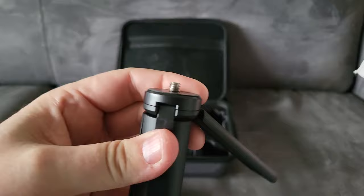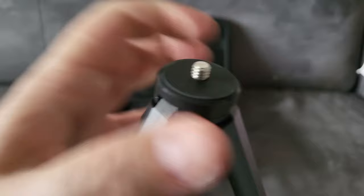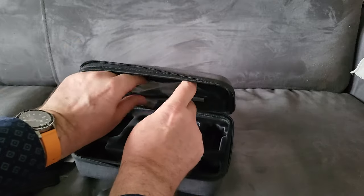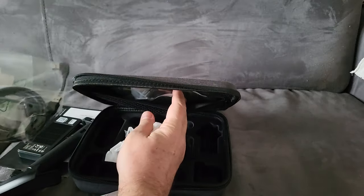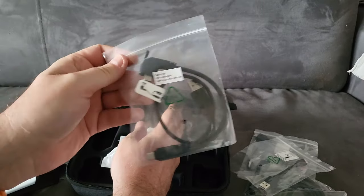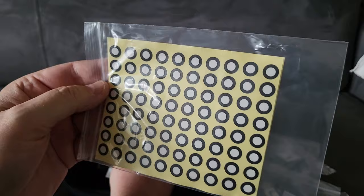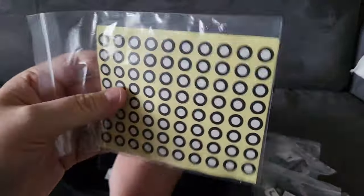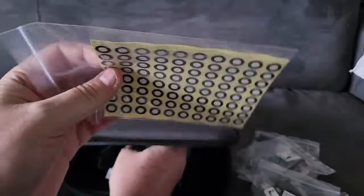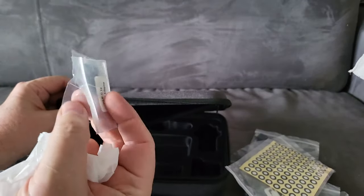We have a nice little tripod — that's pretty cool. I might use this for my camera. Then in the pouch, a bunch of cables. That's probably some kind of template for adjusting the scanner — we'll see about that in the manual. And that's a USB-C adapter.